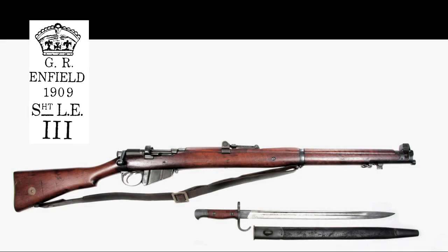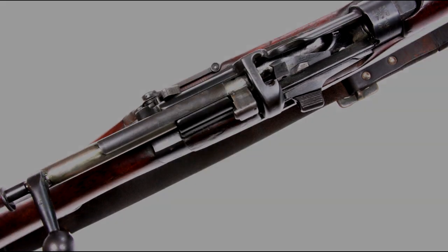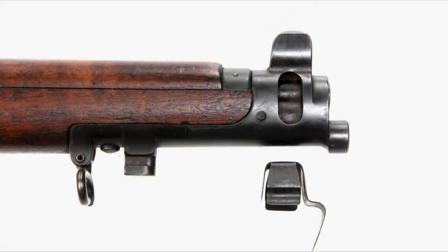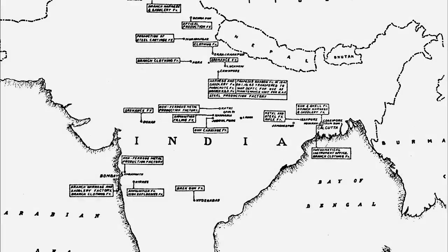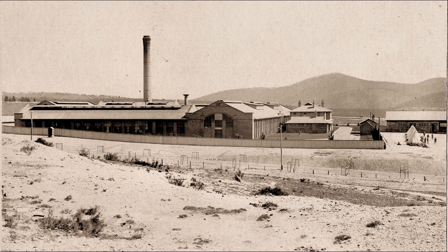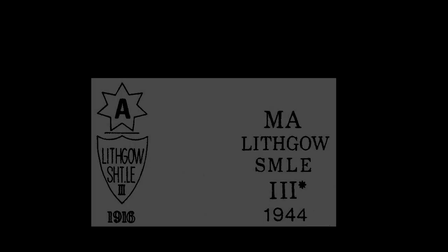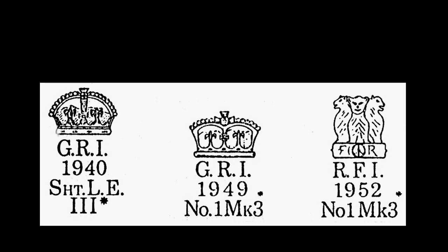In 1907, the SMLE Mark 3 was introduced, with a solid one-piece charger bridge riveted over the bolt way of the action body. It also had front and rear sight improvements, along with recently modified furniture. Production commenced at Ishapore in India in 1909, and then at Lithgow in Australia in 1913. These rifles are marked with the factory name and year on the right side of the receiver at the butt socket, in a similar style to their British counterparts.